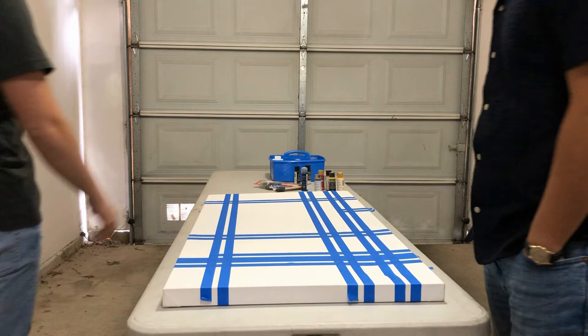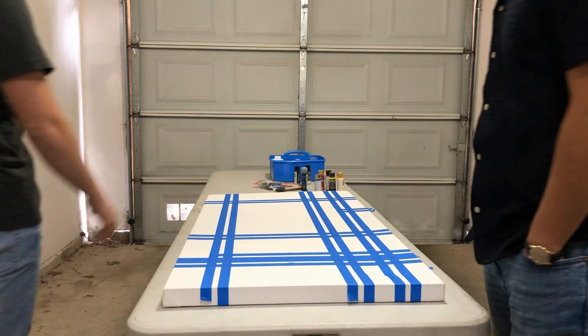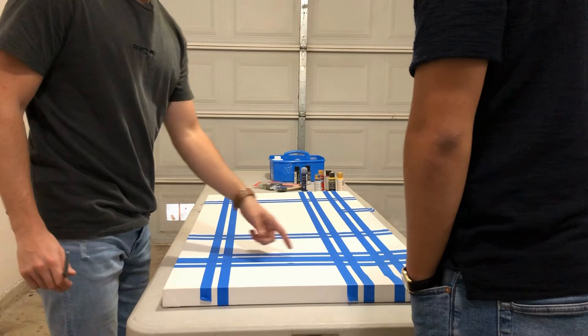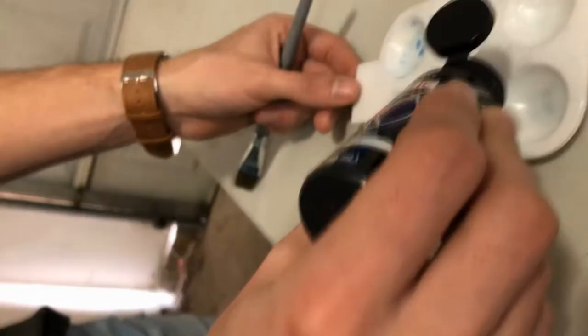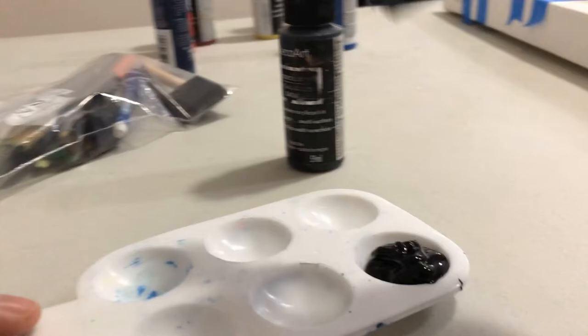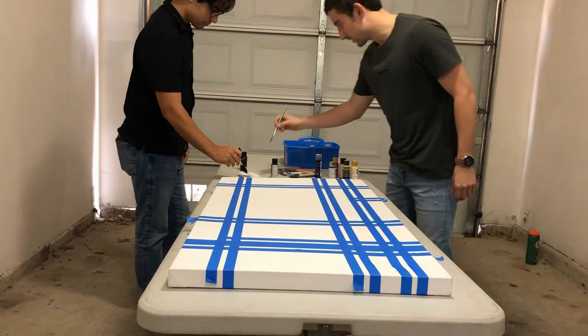Let's make sure all of our lines are good. This one right here looks like it's going down — doesn't it look like it's going down? It'll be all right. The first part is putting the paint in the palette. We're gonna need a lot of black paint — I'd say that's enough.